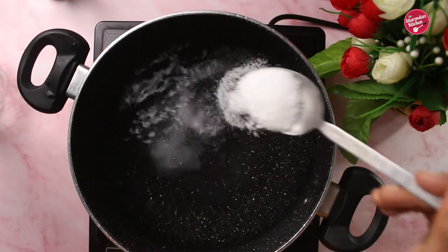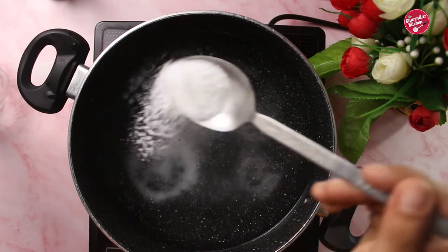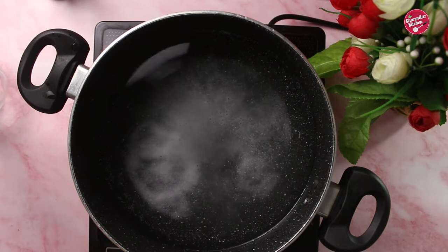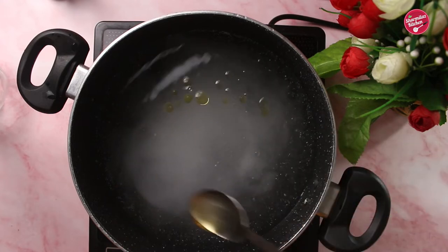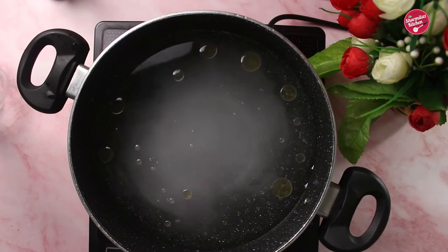Load up the pot with plenty of water. The most important thing: season the water with salt — one tablespoon of salt for one liter of water. When you taste the water it will taste like sea water. Also add oil, that will keep the noodles nice and separated.